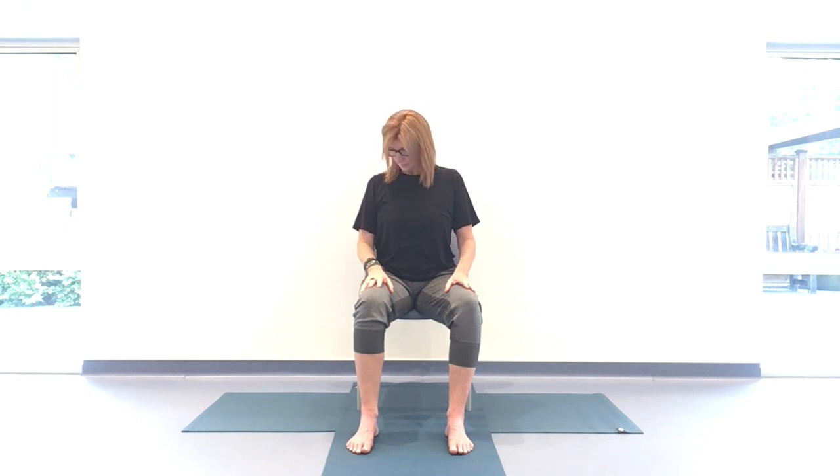Let's do one more either side at your own pace, really staying connected to that heart space. At the end of the exhale, whichever side you're on, let's pause there and broaden across the heart space. Now the inhale draws the chin down towards the chest and up the other side, and exhaling down to earth and inhaling up the other side. At the tip of your nose, you're creating the shape of a smile in the air.